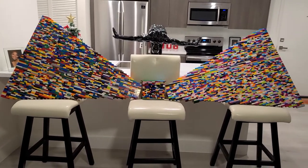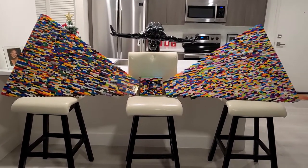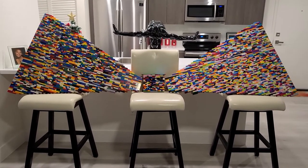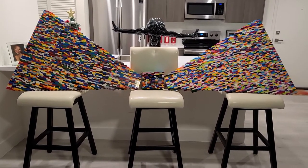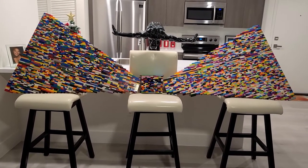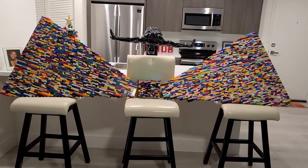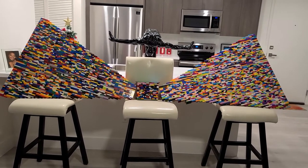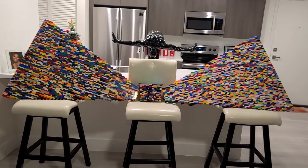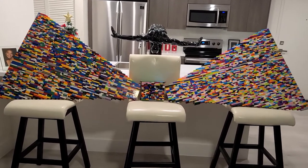This is our Lego bowtie 'brick by brick' giving campaign. Thank you so much to everybody that supported us. This is roughly a little over five thousand pieces, and we raised five thousand four hundred something dollars — a huge success. Thanks a million!